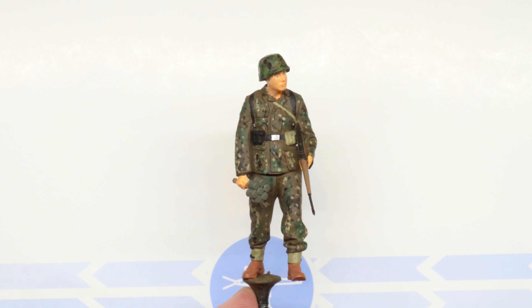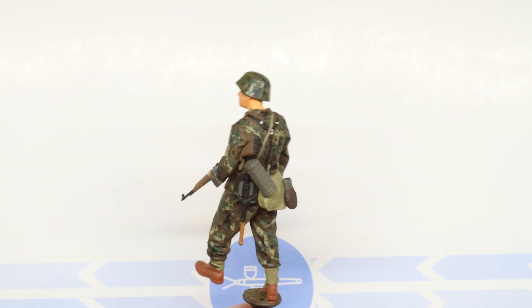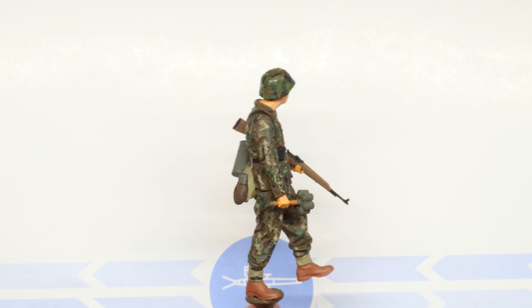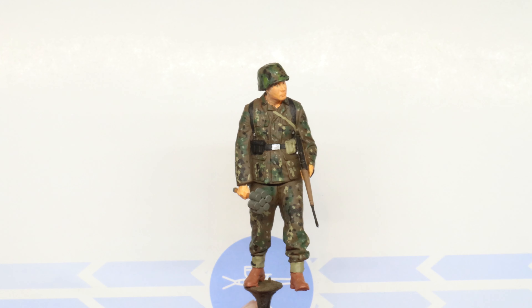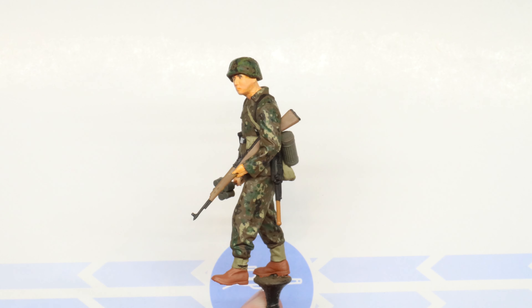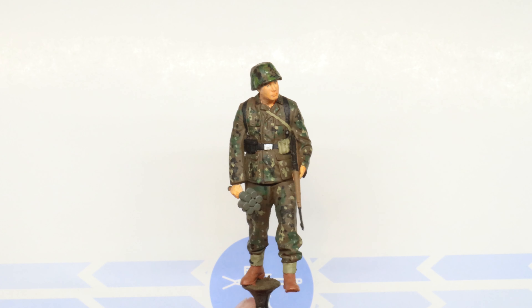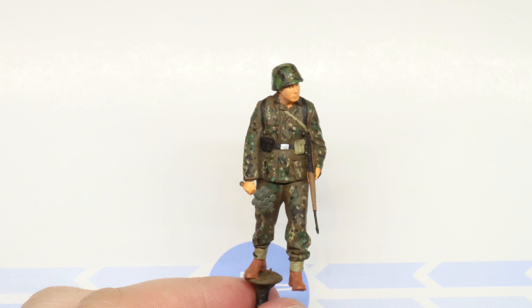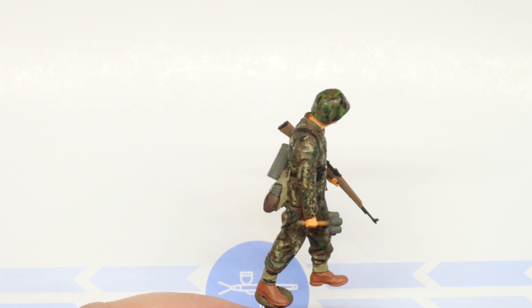And that will complete the painting phase of our Erbsenmuster. Now, you probably noticed that I hadn't painted up our helmet cover at all, and that is because Erbsenmuster helmet covers were never actually issued. If you do see P-dot helmet covers, that's historically inaccurate — go figure! I went ahead and painted our fellow's helmet cover up in the spring variant of Eichenlaubmuster oak leaf camo instead. It was actually relatively common to see these patterns mixed and matched because, as mentioned, no helmet covers were actually issued in the P-dot.